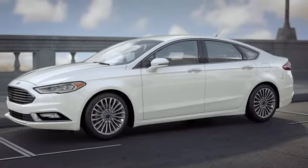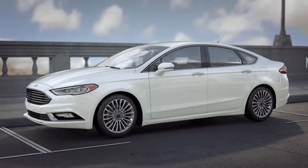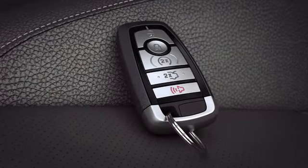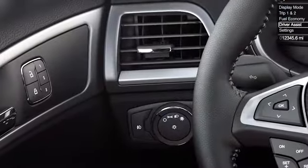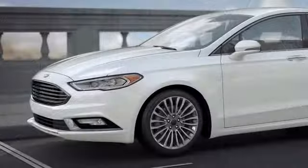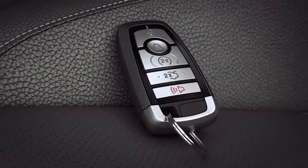Keep in mind, because the key is programmed to your car, if you lose it, you'll need to contact your dealer for a replacement. One more thing, to help prevent locking the key fob inside of the vehicle when using the door lock, depending on how the vehicle is set up, if left inside, you may hear a horn chirp indicating the fob has been left in the vehicle and the doors will not lock.